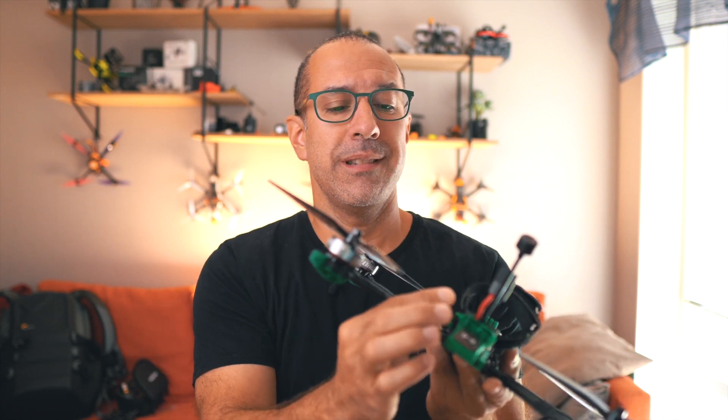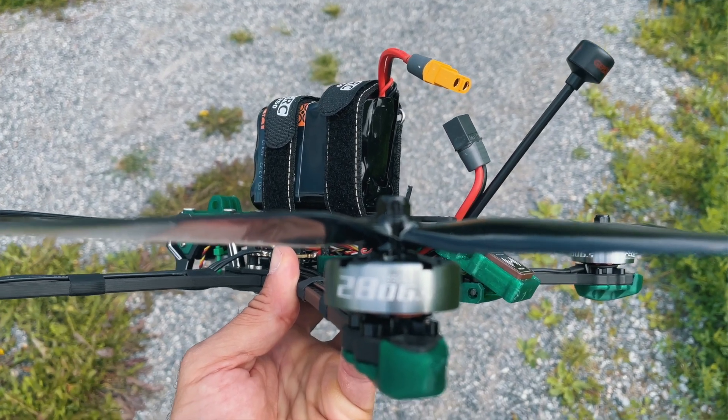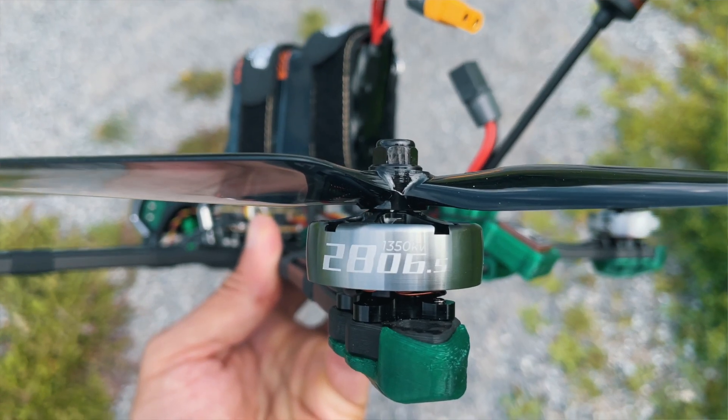The ExpressLRS antennas are very small and fit wherever you want on the drone. Besides those two changes, this is a Walksnail version, but everything else is the same as GepRC would do.